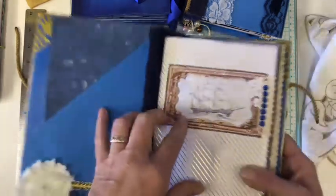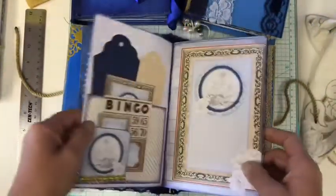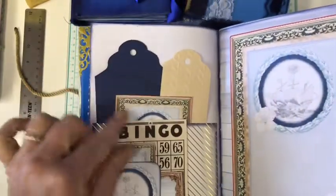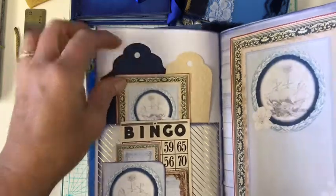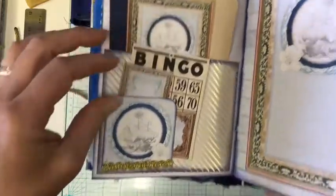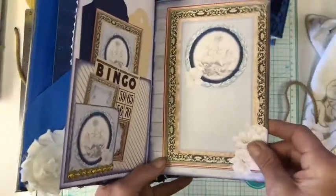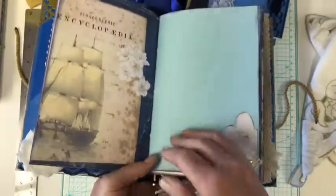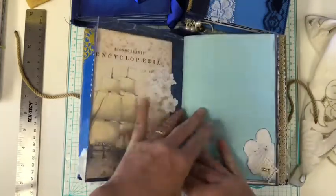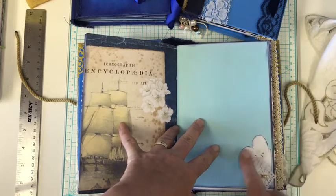And there's this page, and that was part of the ephemera kit. There's a pocket and some embossed tags. A little journaling card. This is a little pocket here with more tiny embellishments. This is one of the background pages that comes with the kit. And you'll notice on most of them, I've taken some blue distress ink and went around the edges.